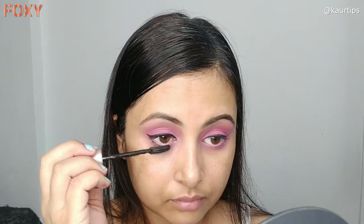After that I have taken the Maybelline Lash Sensational mascara, with which I am coating the lashes well. This is also a long-wear formula — it gives the lashes a lot of volume and length.